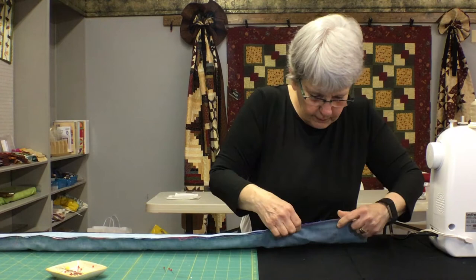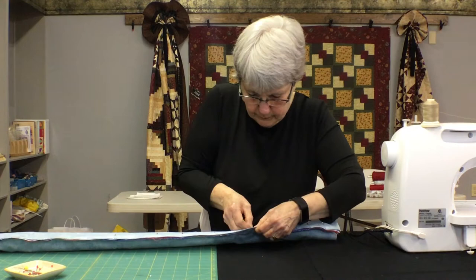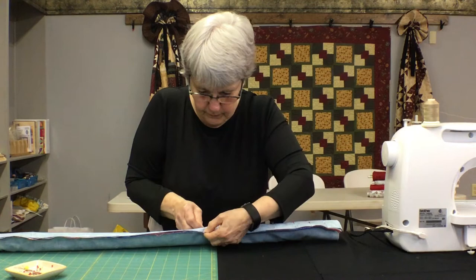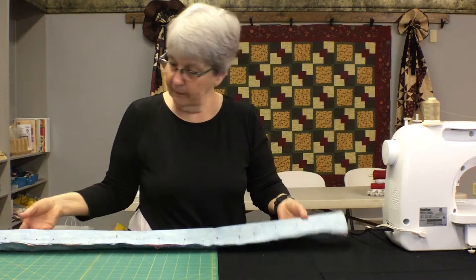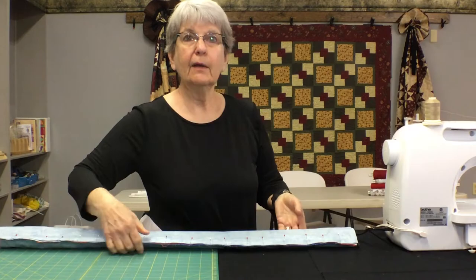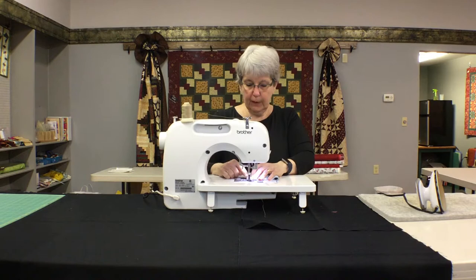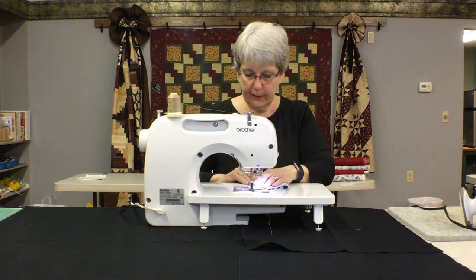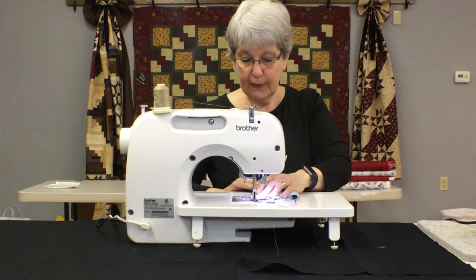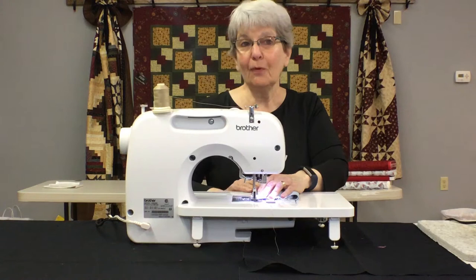All right, so now I've got it pinned and I'm going to take this big tube over to the sewing machine. This is going to be a quarter-inch seam allowance, and I'm going to sew right along this edge. With all these pins, I do not pull them out as I go — I sew right over them. That's what I was taught years ago, so that's what I'm doing. If the needle hits a pin, we may hear some loud noises.